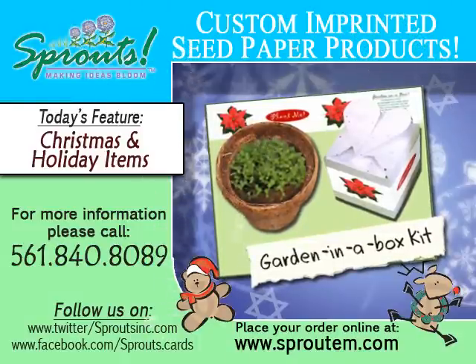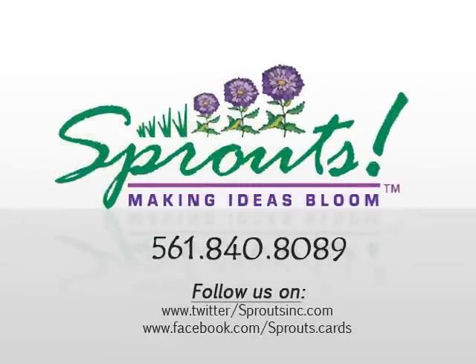Subscribe to our videos, sign up for our free online newsletter, and receive a free Sprouts card to plant and enjoy. Thank you for watching. Please post a comment — we'd love to hear from you. We'll see you next time.